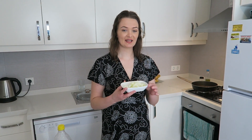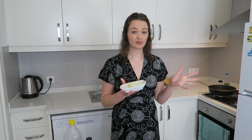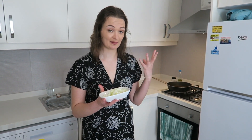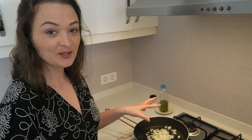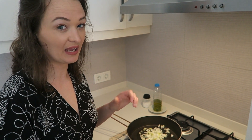First we have to fry the onions. Now this isn't a traditional way to make adobo, but I think that onions just bring so much more flavor into the food, so that's why I've chosen to use them today. So first we're going to fry the onions and just fry them a little bit until they're caramelized.